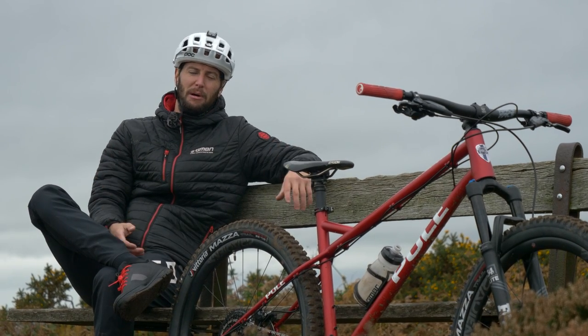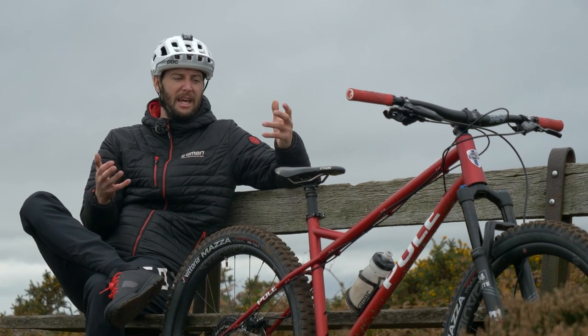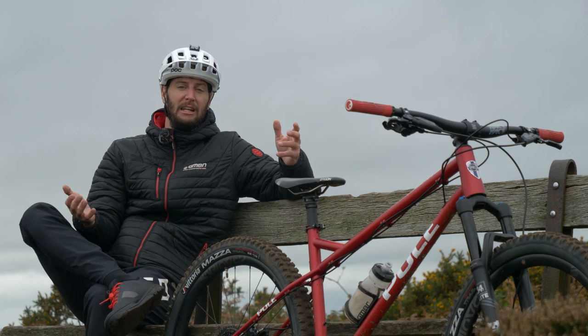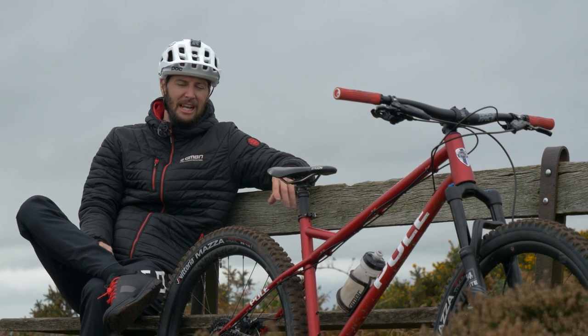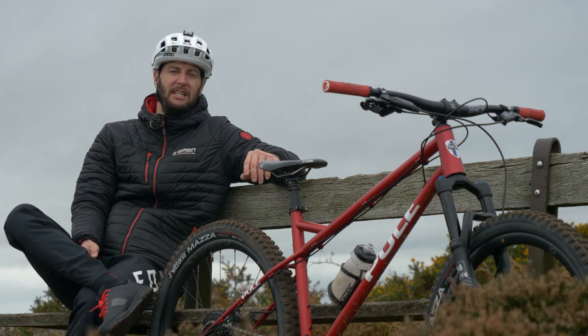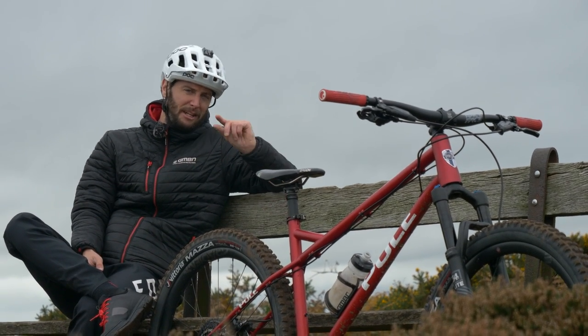Hardtails are a wonderful bike and it's a reason why a lot of us start out on them. They're affordable, they are great for learning skills on, and actually if you're an expert, they're still really fun to just go hooning around in the winter on. But what kind of upgrades can you make to your hardtail to make it just a little bit better? Today I'm going to take you through a few basic and not too expensive upgrades that you can do to your hardtail to make it just a little bit better.